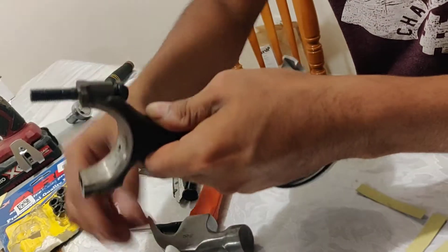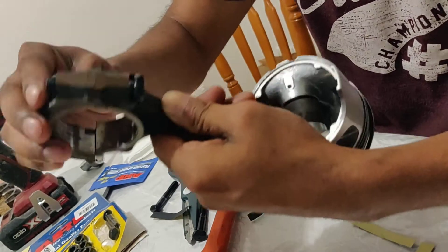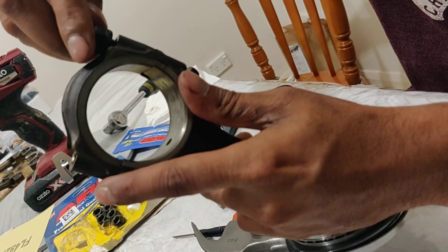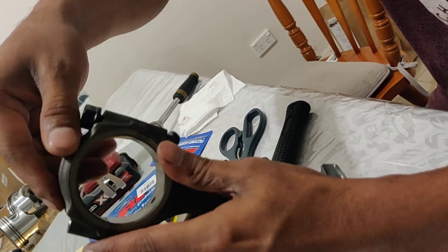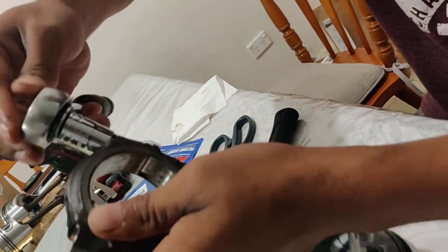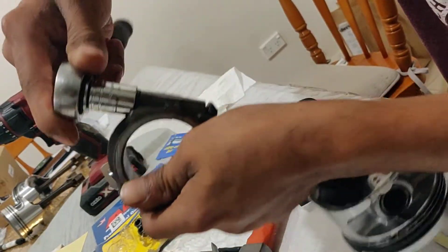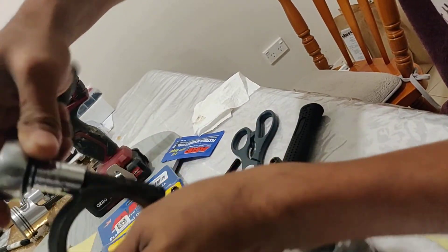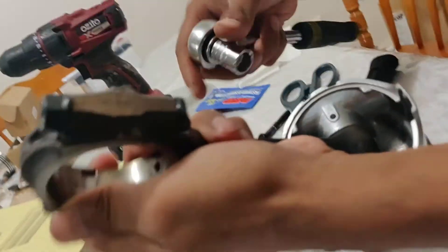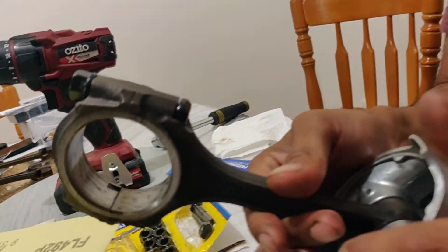Now you can see that the bolt goes in a lot further. It still has a little bit of a gap, but when I tighten the nut down it will pull through — and that's basically what you want. You don't want to take off too much material and have it loosen; you actually want it to be tight. You can see here that it pulls all the way through without overtorquing. So yeah, that's how I've done it — hope this helps you guys out, just leave a comment below. Thanks for watching.